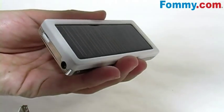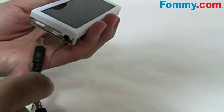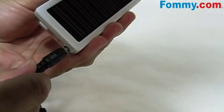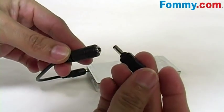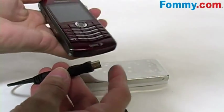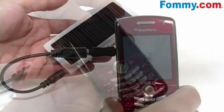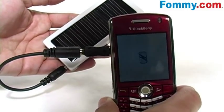So let's go ahead and try it out. You'll connect your device cable, then connect the device adapter to the cable, and then plug the adapter and cable into your device. And yes, we are charging. Wonderful.